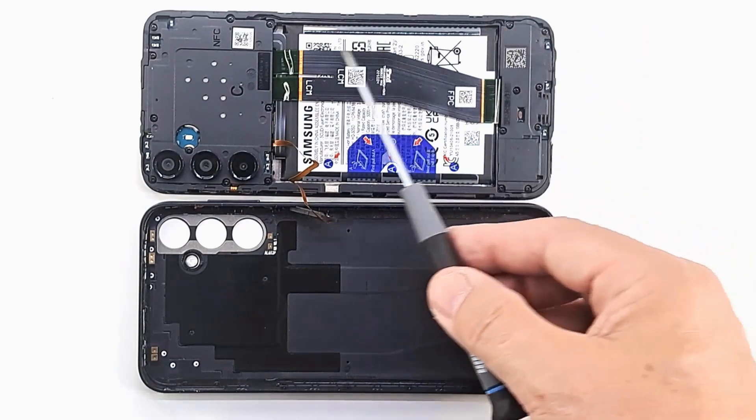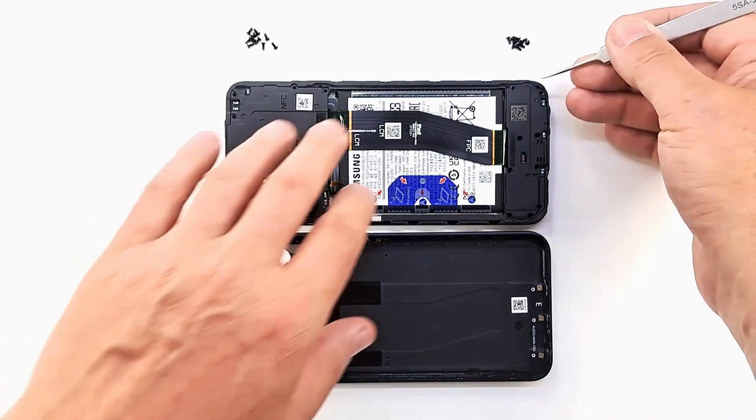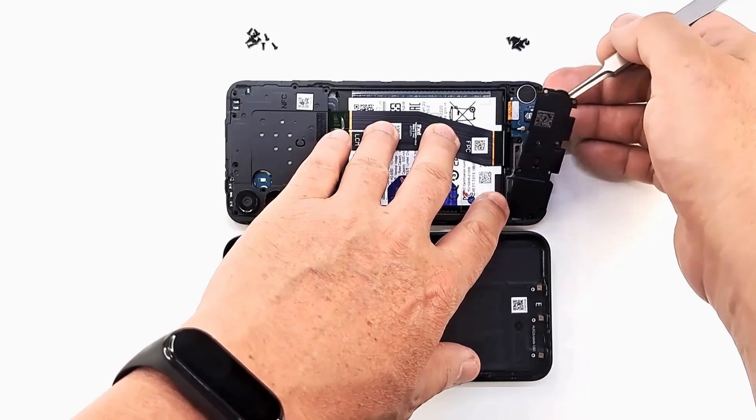Remove all screws with a Phillips screwdriver. With the help of tweezers, remove the two plastic covers.